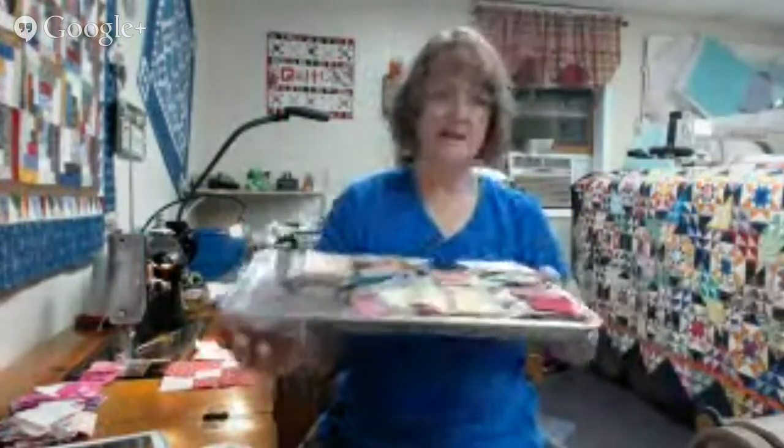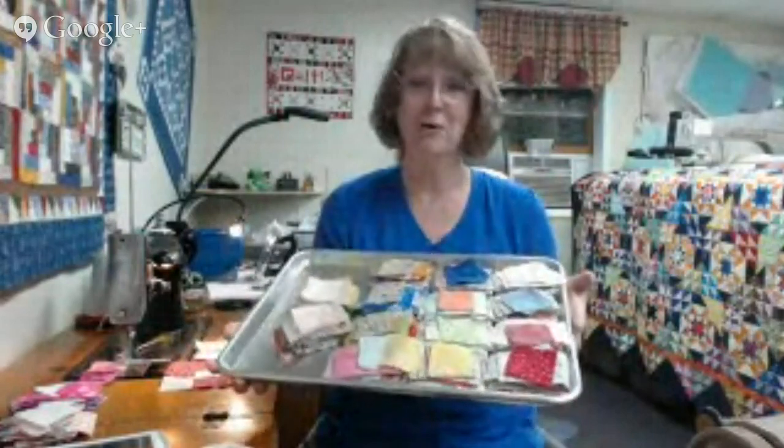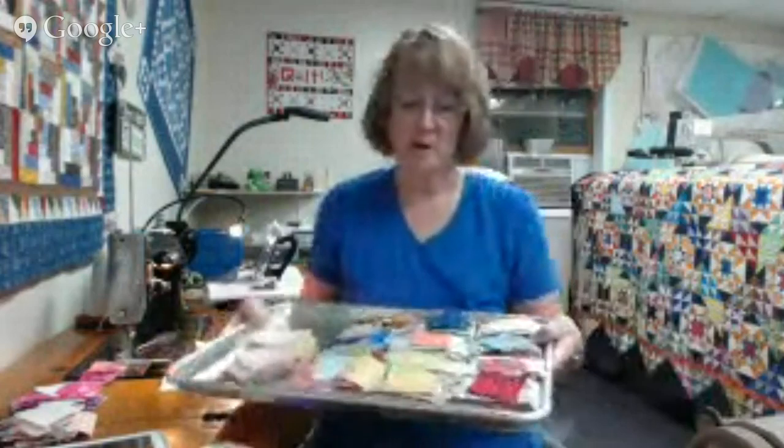When I am cutting at my table, this is what I like to do. Cookie sheets are awesome — I get them at Sam's Club. They stack, they're heavy duty, and if I ever needed to use one in the kitchen I suppose I could. It just makes a very easy carry tray from cutting table to sewing machine table because it's got a nice lip on it. There's enough surface that I can completely fill this up with almost a quilt's worth of block pieces.